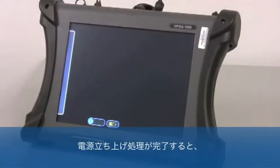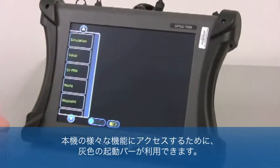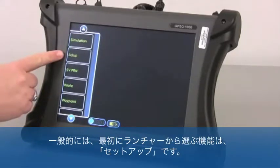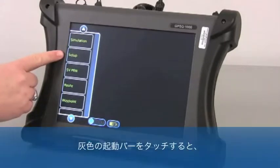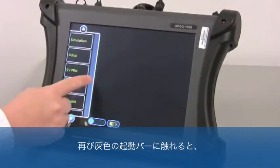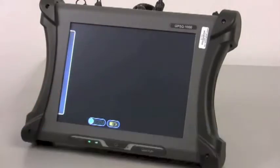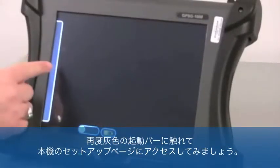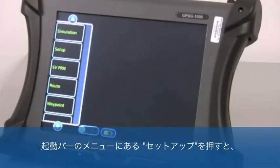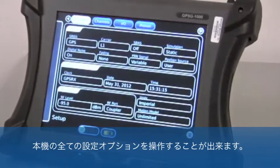Once the power-on booting process is complete, an operator would most commonly utilize the gray launch bar to access the various functions of the test set. A common first function to select would be the setup function from the launch bar menu. Touching the gray launch bar will cause the menu functions to expand onto the touch screen. Touching it again will cause this menu to contract into the left margin of the touch screen. Let's access the GPSG-1000's setup page by touching the gray launch bar and pressing the setup selection, which takes the operator to all of the setup options for the GPSG-1000.